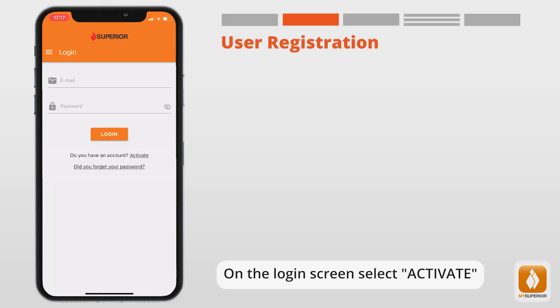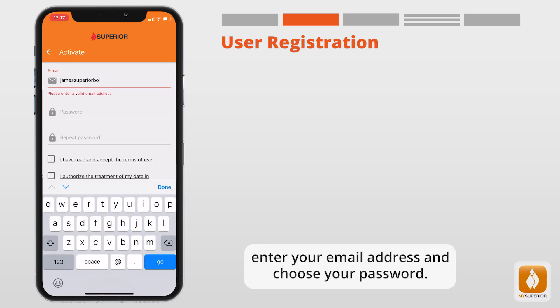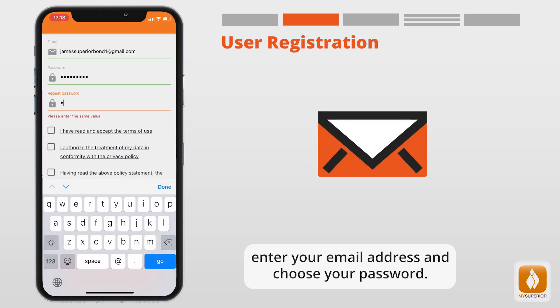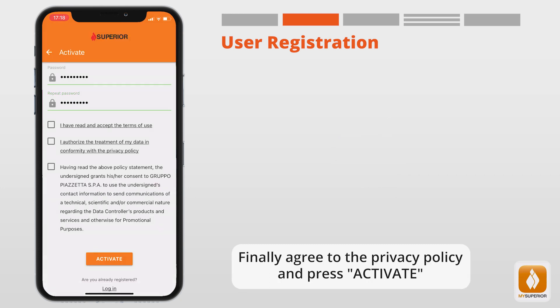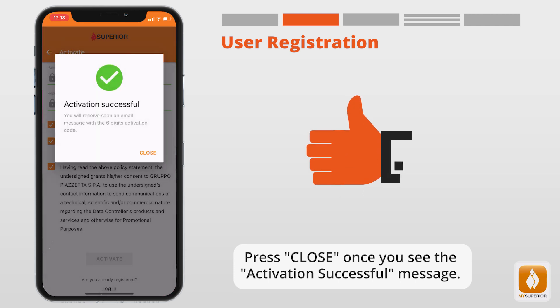On the login screen, select Activate. Enter your email address and choose your password. Agree to the privacy policy and press Activate. Press Close once you see the activation successful message.